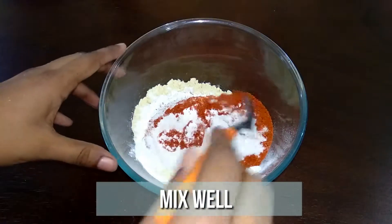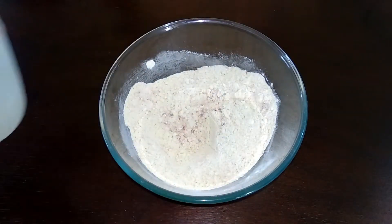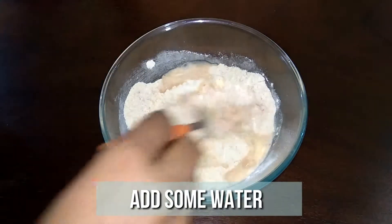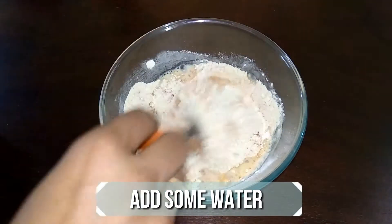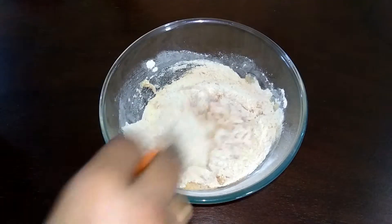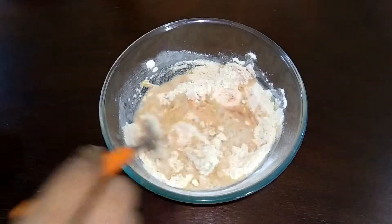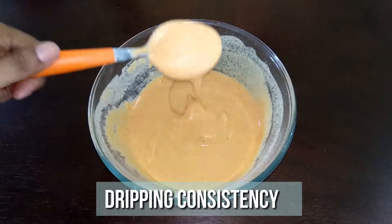Give all the ingredients a nice mix. Add little water at a time and mix well — make sure no lumps are formed. I'm looking for a dripping consistency like this.